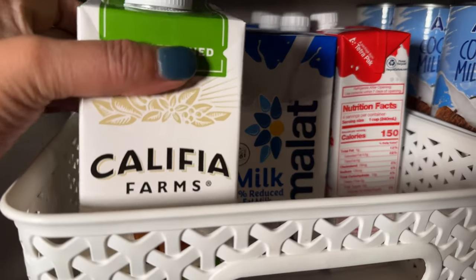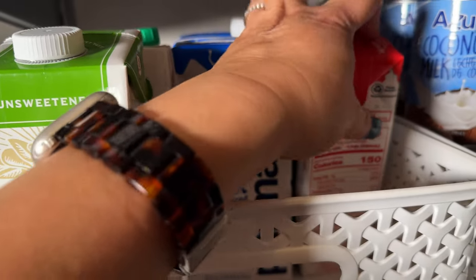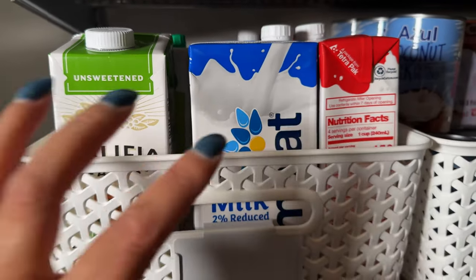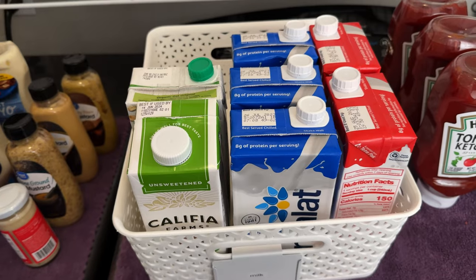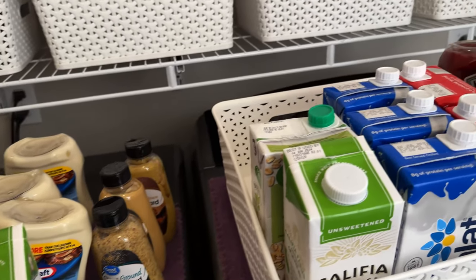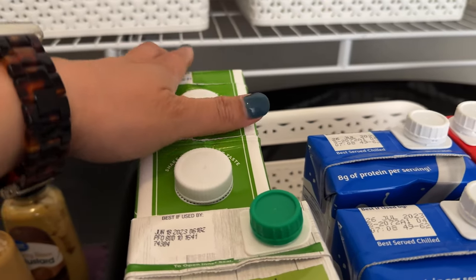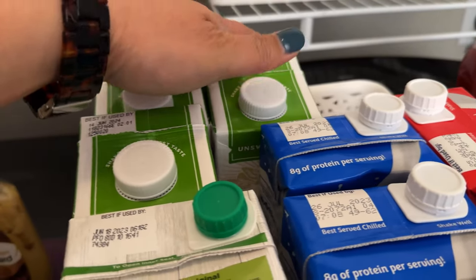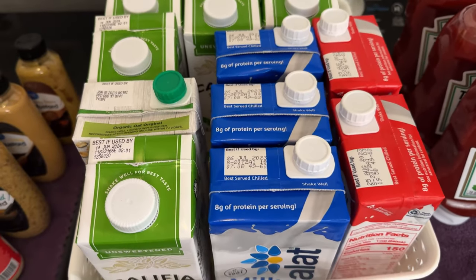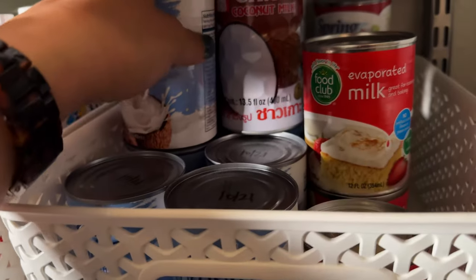For the milk, I just bring the existing ones forward and put the new milk in the back. Sometimes I take the whole bin out, put it on the dryer, move the existing stock forward, then load the new ones in the back. I also sometimes get milk from Dollar Tree - these are from Walmart. My husband requested different milks so he likes the Califia brand. There are also coconut milk and evaporated milk - it's still full so I could add more.